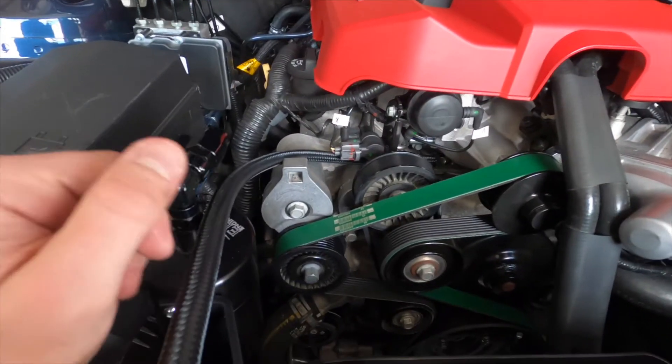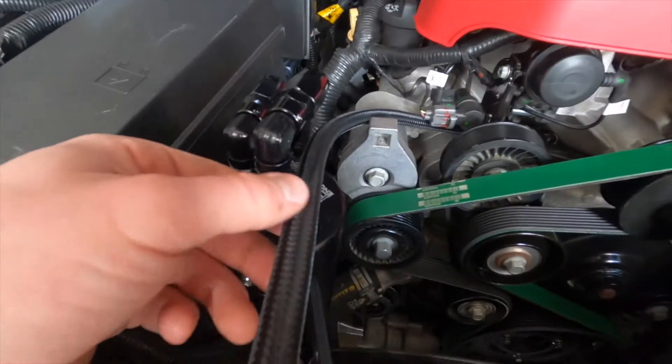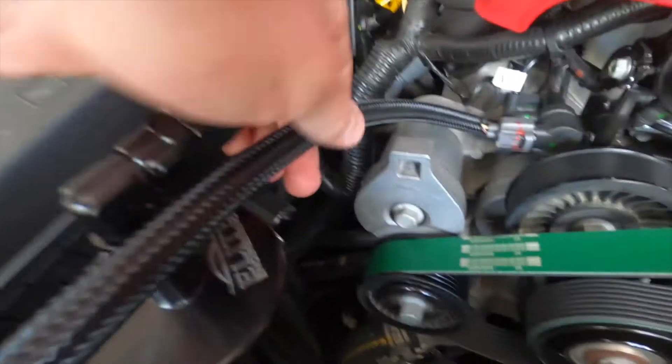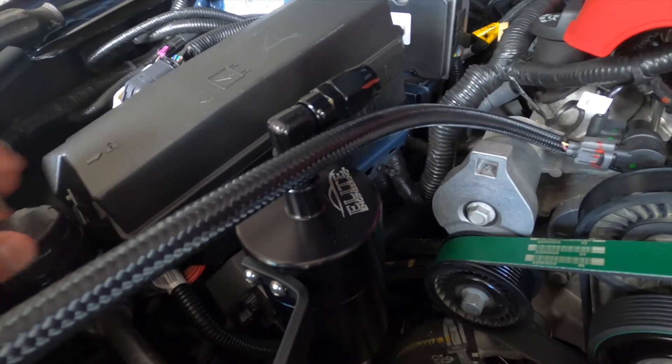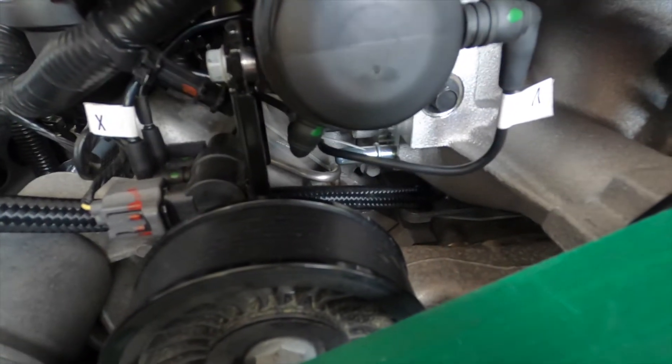So next, what you're going to want to do is attach the hose to the ports and get a measurement to cut the hose so we can attach it to the can. I'm going to attach the hose to the outlet port on the engine so I can measure it to the inlet port on the can. I opted for the braided black lines — they have plenty of different options on their website, and I like it better than the plain black rubber hose. So I managed to slide the hose onto the bottom port there on the engine.